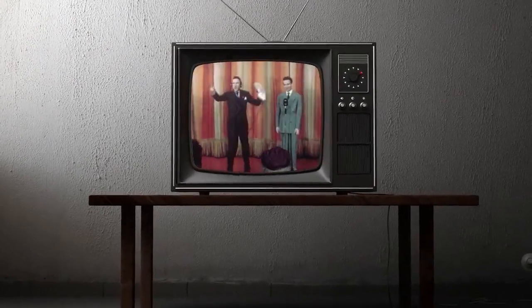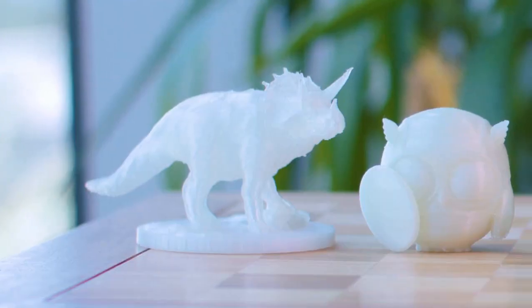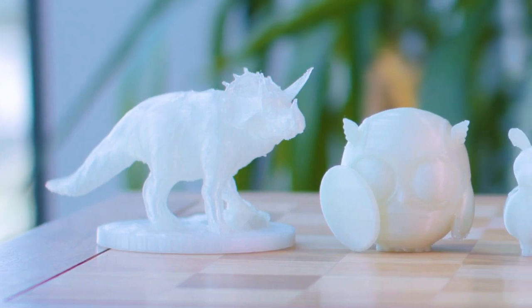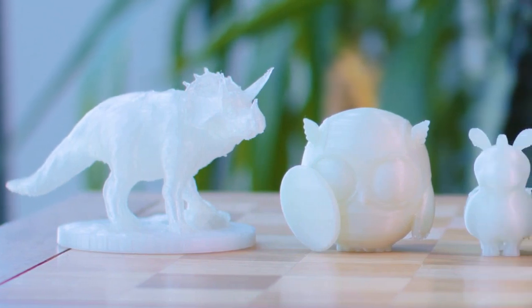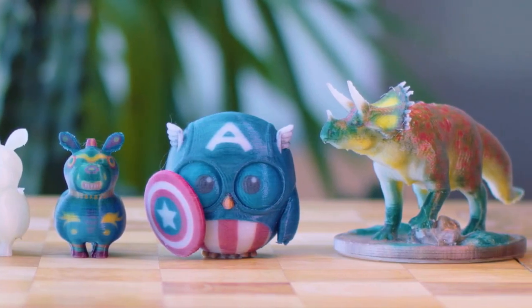When color broadcasting aired in the 50s, people were blown away by the magic of a full-colored image. Just like with television, the desktop 3D printing industry has been stuck in monochrome — but XYZ printing aims to change that.